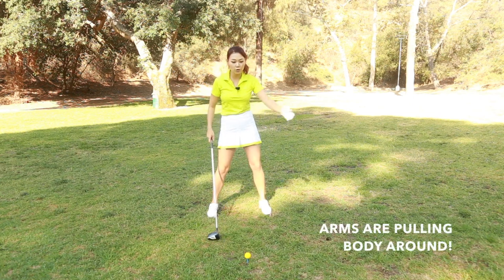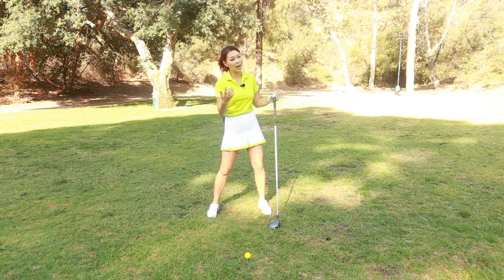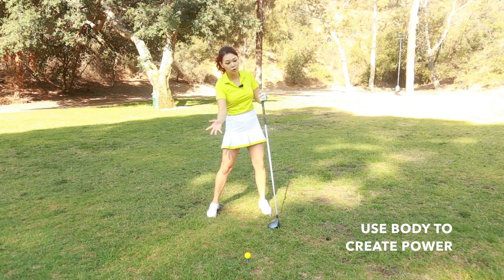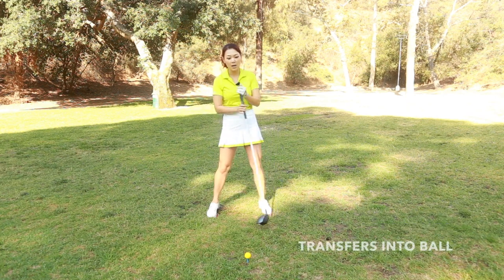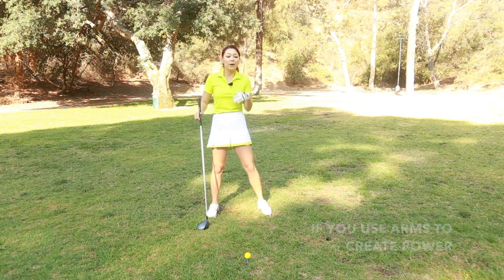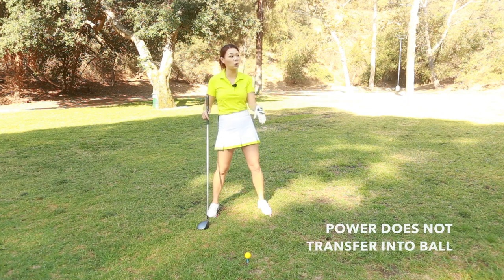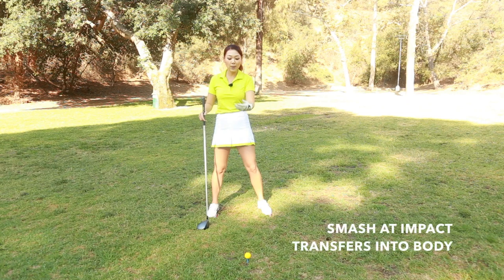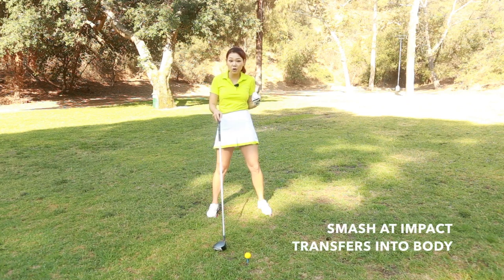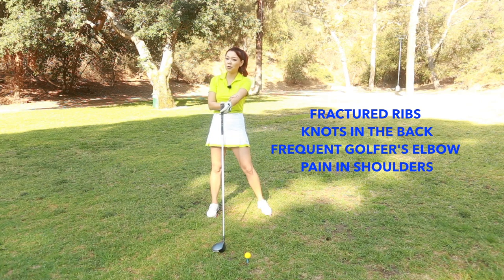Basically you're using the arms and your body is getting tugged around. To hit it properly, you're actually supposed to use your body to create power, and that impact you create transfers into the golf ball and it flies high and it goes far. But if you use the arms, the smash at impact does not get transferred into the ball, so it kind of dives and it goes short. And that smash actually transfers into your body. I've seen a lot of people get fractured ribs, knots in their upper backs, and frequent golfer's elbow injuries or constant pain in their shoulders.